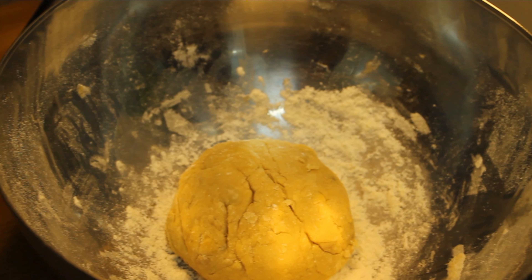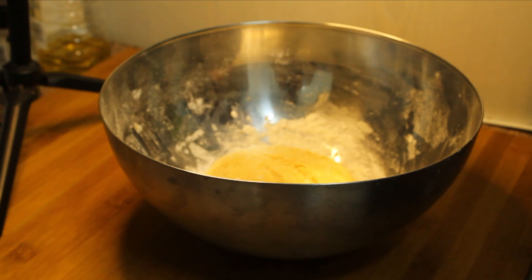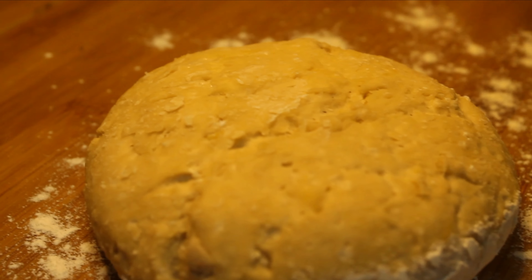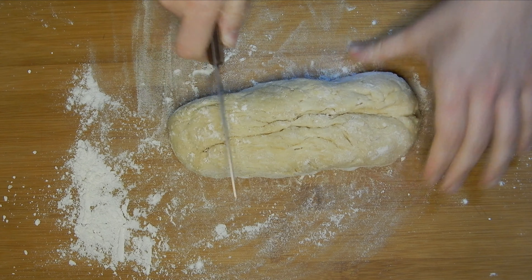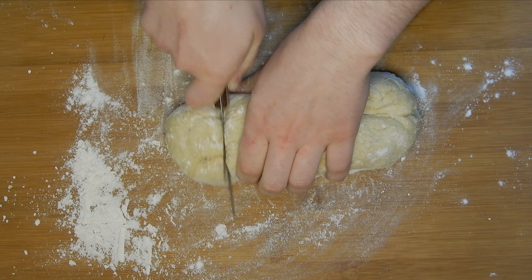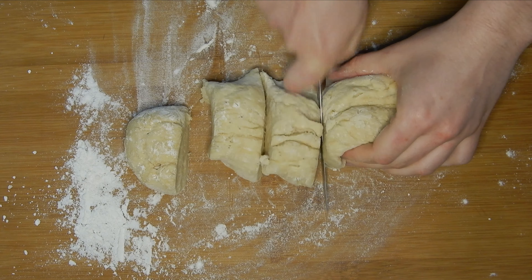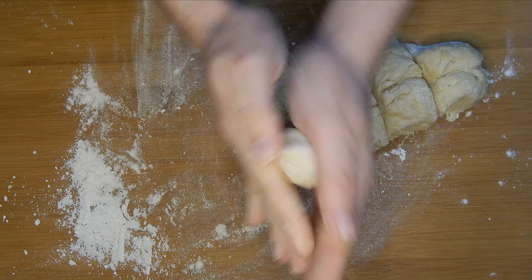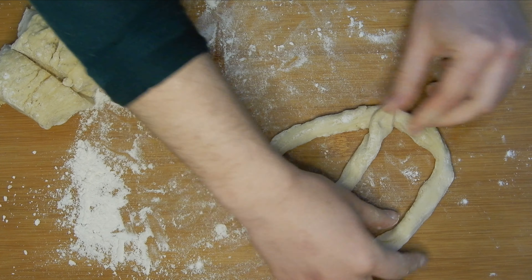After those 45 minutes, we're going to take the dough again and cut it into about five pieces to make five pretzels. Then you just have to make the shape of the pretzel — as you'll see in the video, it's really easy. You just have to make a cylinder that's thin enough and long enough.